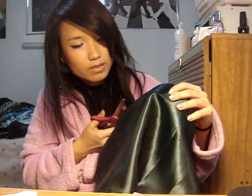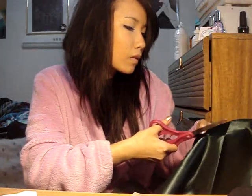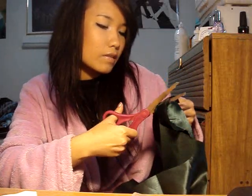These scissors make so much of a difference because they're so sharp. Okay, just cut the ends. I just cut the piece of fabric out — it doesn't have to be perfectly straight.